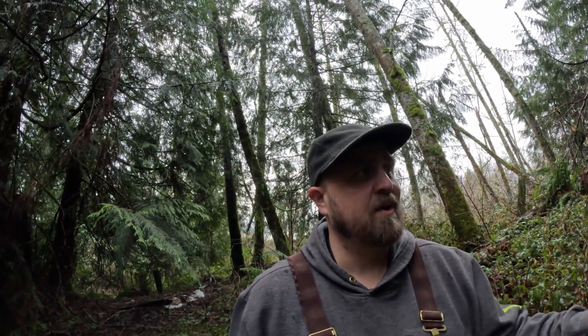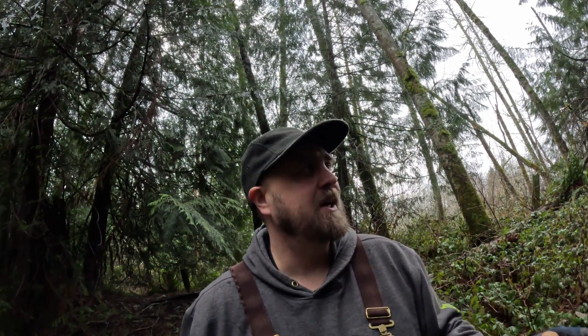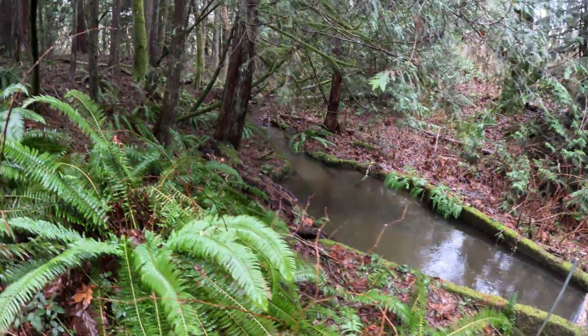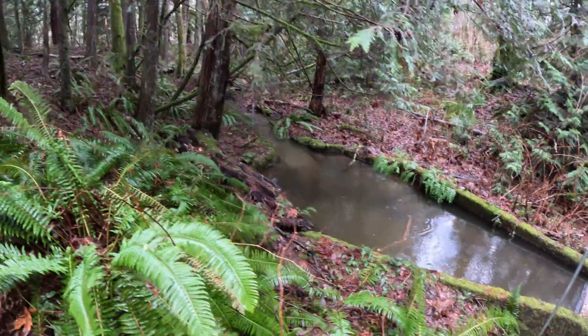My family's been drinking this creek water for a long time. My grandma and grandpa drank it and they didn't filter it. We do filter it — I'll show you the filtration system. This is the creek where our water comes from; it comes from way up there and meanders through here.